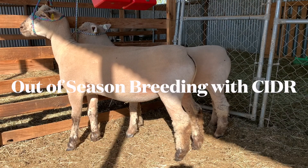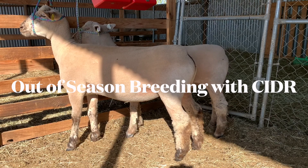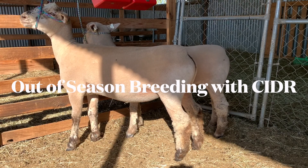Welcome back to another one of my sheep videos. Today we're going to be covering out-of-season breeding, but this time we are in season. What we're doing is synchronizing estrus in these two ewes.